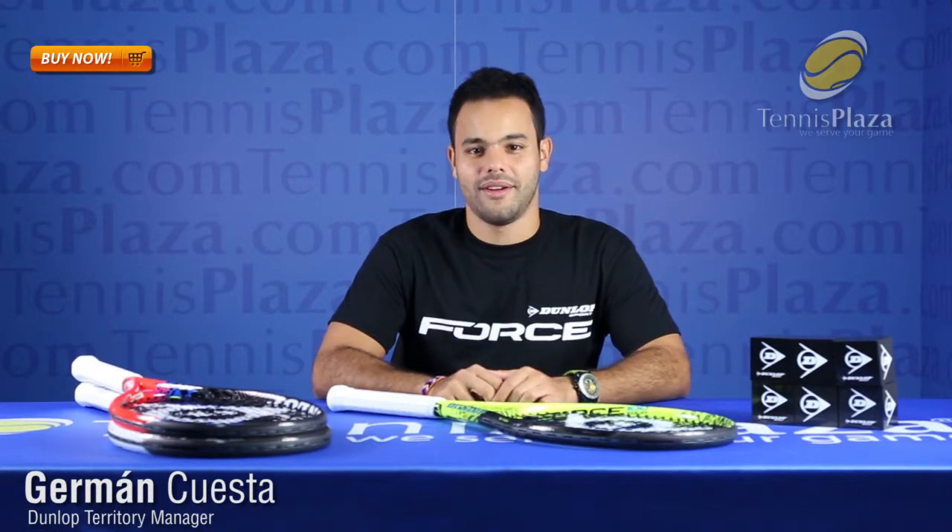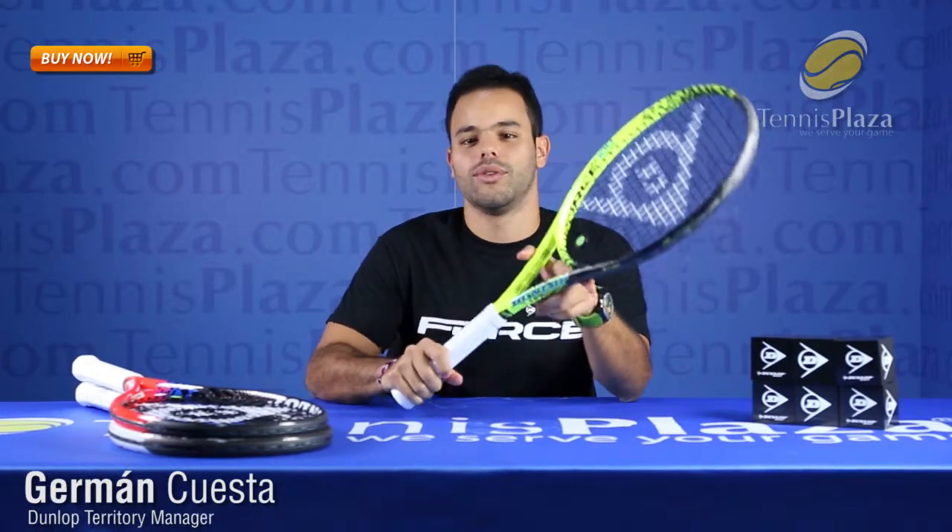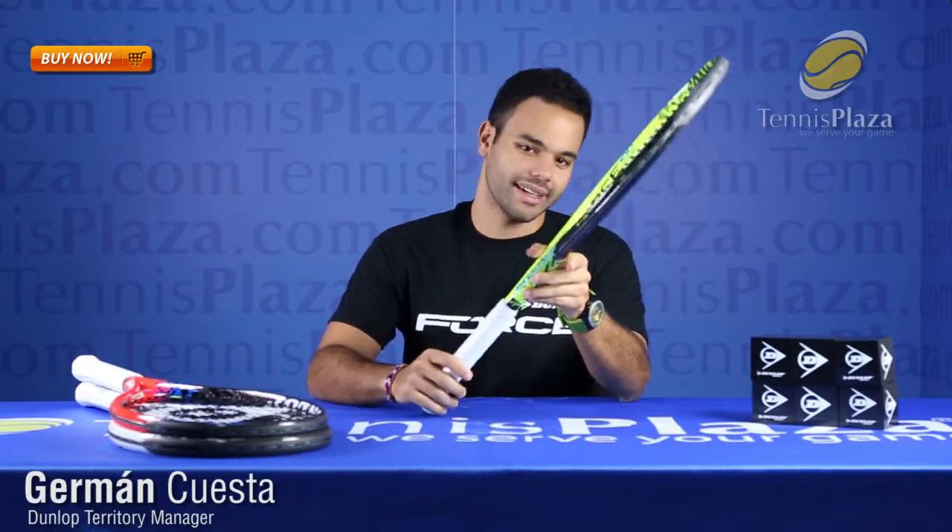Hi, my name is Germán Cuesta and I'm the Territory Manager for Dunlop here in Florida. Today I am here at Tennis Plaza to present the new Force 100 Tour racket, which is part of our new line of Force high-performance rackets.